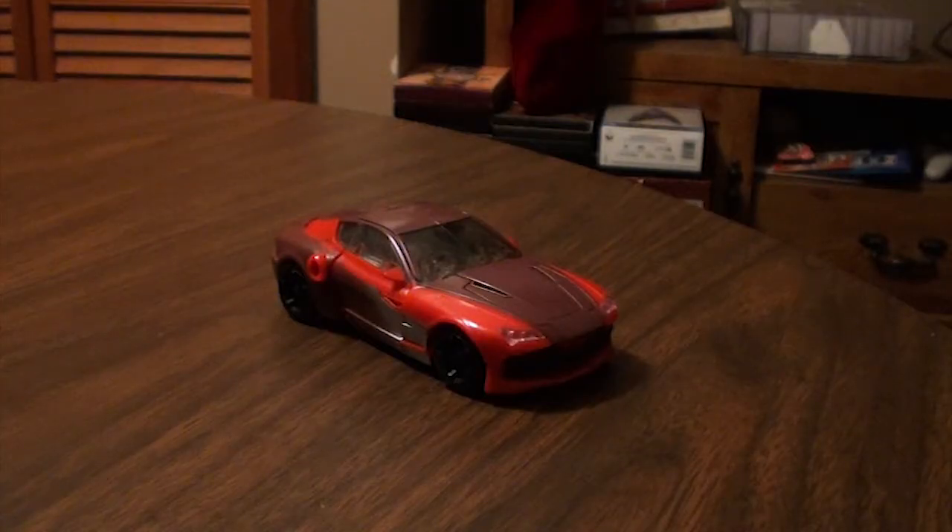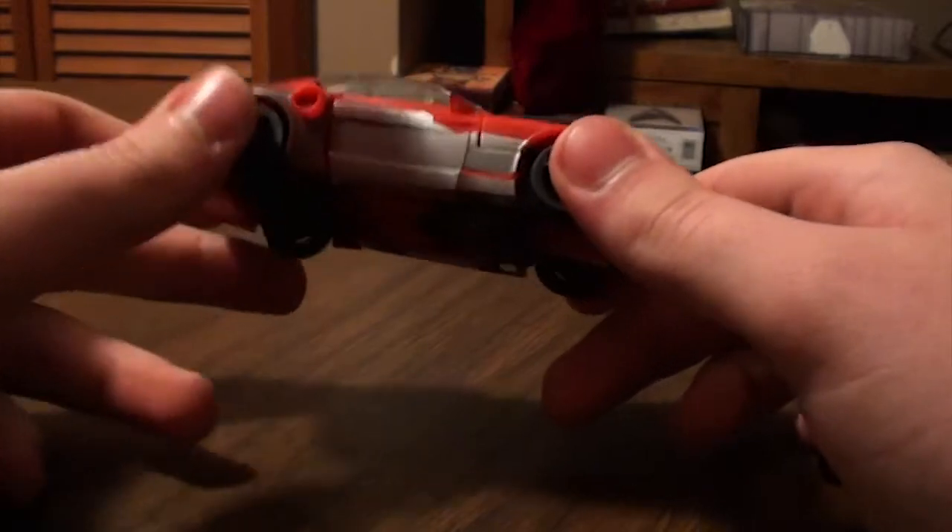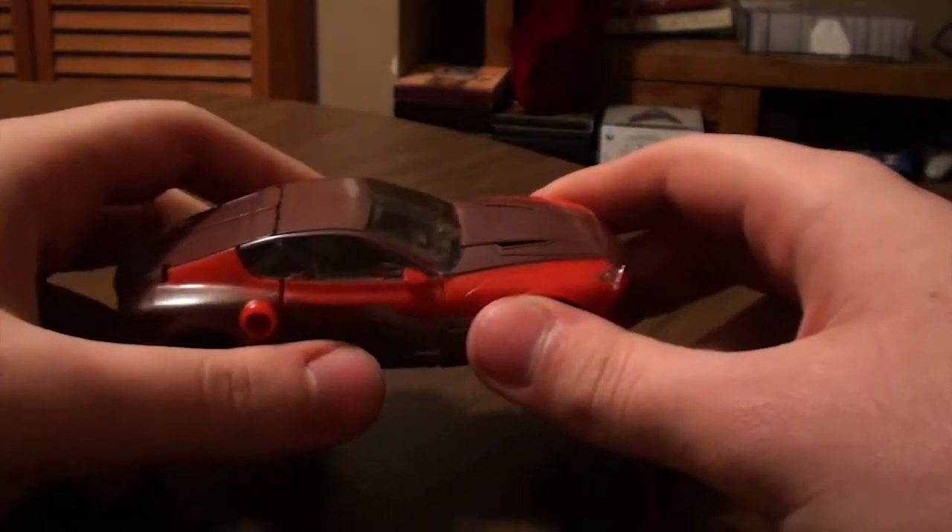Hey guys, today we're going to be looking at Transformers Prime Robots in Disguise Knockout. Knockout is a really cool sports car and I do like this car. I know people are going to complain about — well, he wasn't fully red in the show.